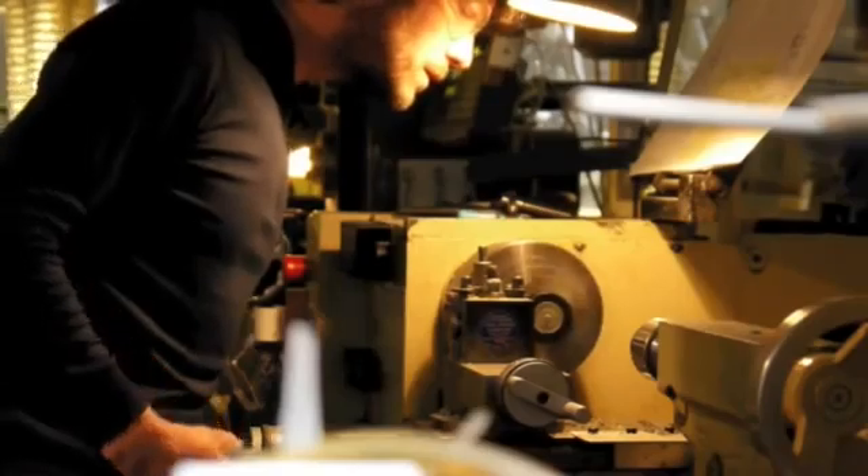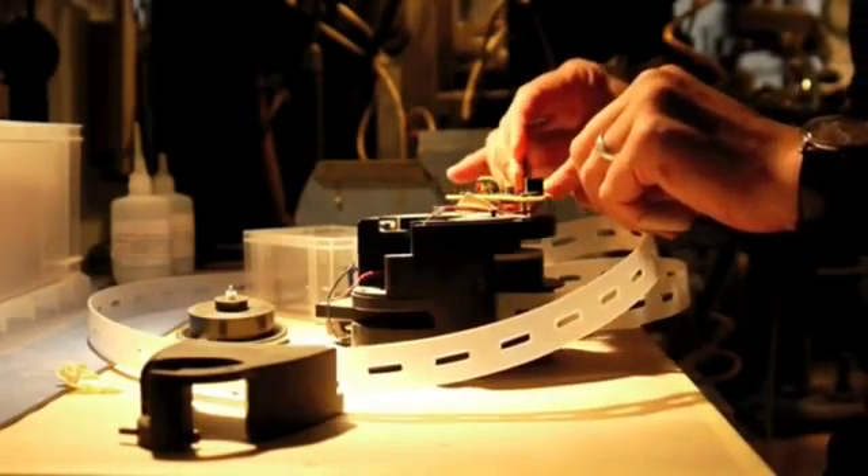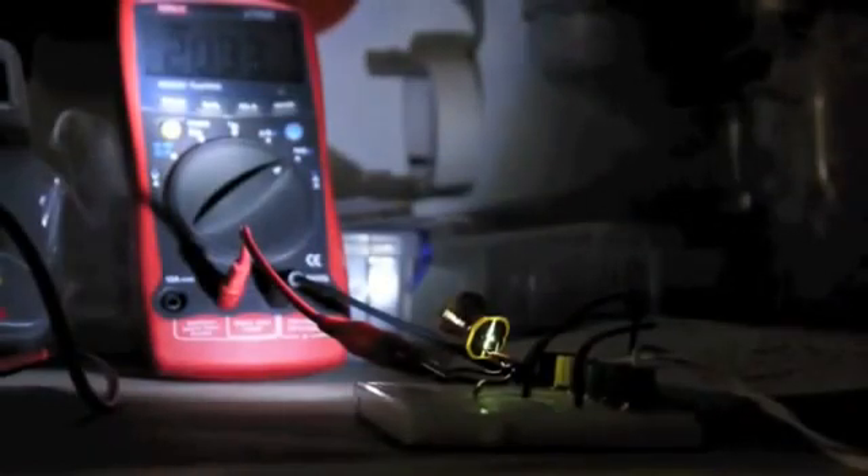We have created a lamp which will cost villagers less than $10 to buy with no running costs. The villager's investment is returned within three months of being freed from the cost of kerosene. From then on, it saves them money.